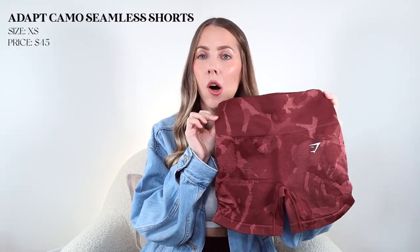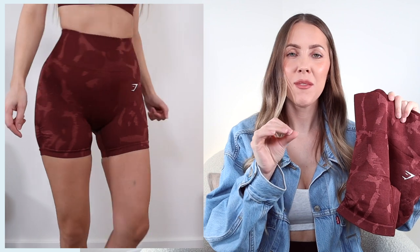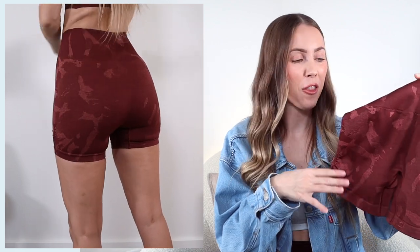Next up are the Adapt Camo shorts - a seamless construction short with really soft material that has some weight to it. It sits really high rise and fits well around the waist with a five-inch inseam, which is within the acceptable range for me at 5'1. It has a little bit of ruche detailing on the side - I'm not sure of the purpose, but it makes this part sit pretty tight around my thigh and kind of makes me look like I have cellulite when I don't, so I'm not a fan of that. I got this in a size extra small in the cherry brown color, paired with that cherry brown sports bra I showed earlier. I actually really like the camo print - I think it's really cute.